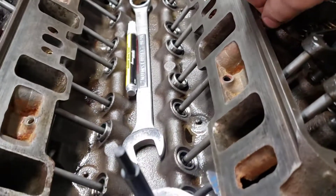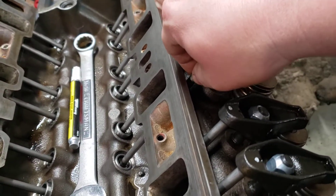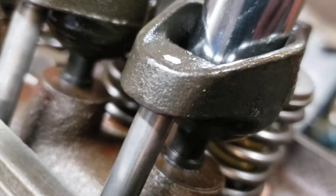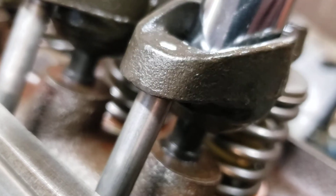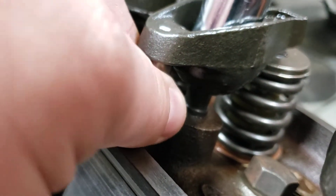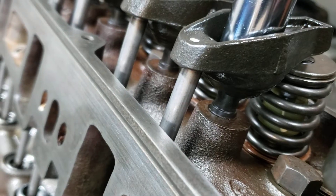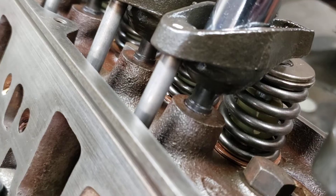So you run this nut down until you get a little bit of resistance. See, that push rod still runs freely, but I don't have much movement so I know I'm close. So I'm just going to turn it a little bit more — just a little more. And now I've got some drag on that when I spin that push rod around.